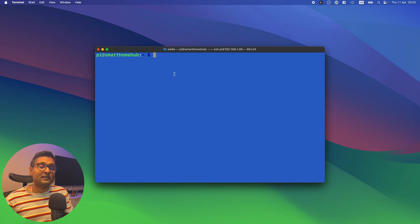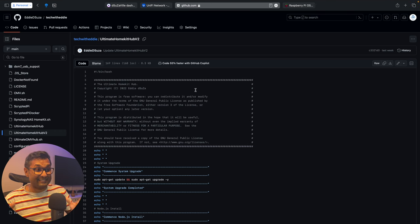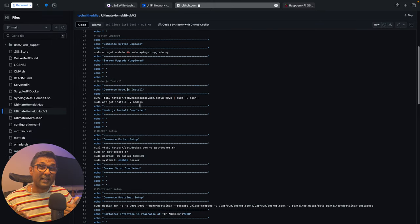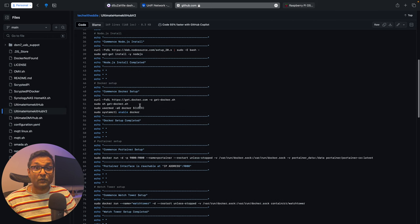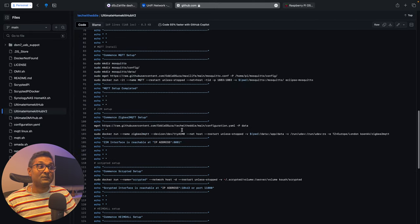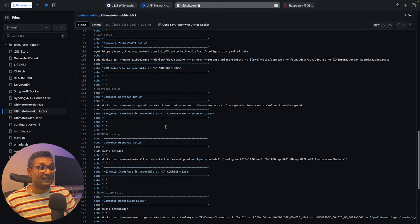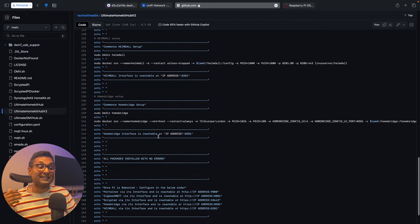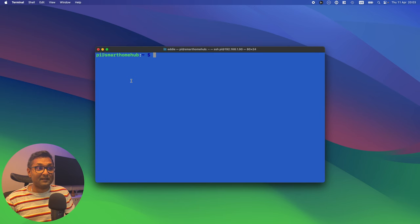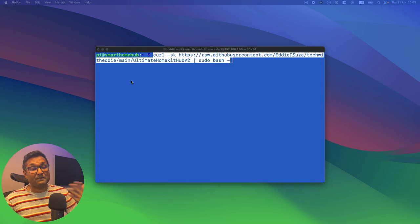From here we're going to execute the magical script. The script will perform a complete system update, install Node.js (version 20.12.2 at the time of recording), install Docker, then Portainer, Watchtower, MQTT, Zigbee2MQTT, Scrypted, and finally HomeBridge. I've left the script link in the description. Let's paste it and hit Enter. You'll see the system upgrade complete, Node.js install, Docker install confirmed, Portainer installed, then Watchtower and MQTT, followed by Zigbee2MQTT.